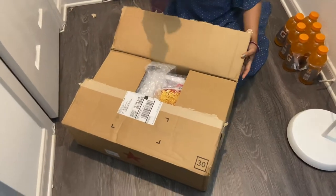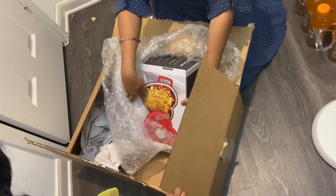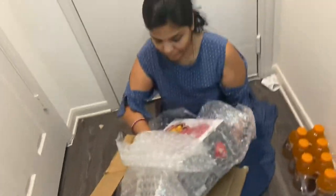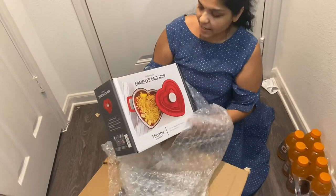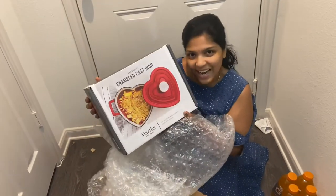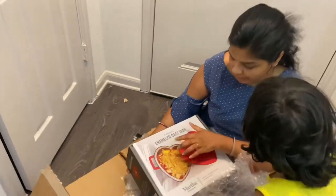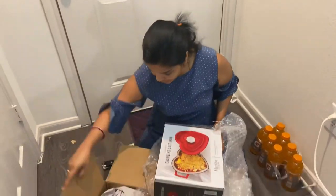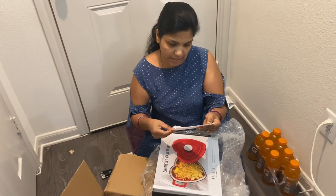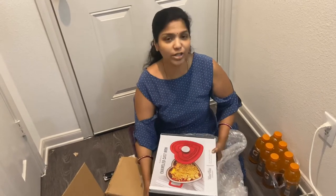Hi friends, welcome to my channel. Now I have a little bit of a chili and you can see it — surprise! This is an enameled cast iron. It'll even hurt. I love this cast iron shape and everything, that's why I ordered it. I ordered this in Macy's. I got this in a good deal actually for Independence Day — it's $32, actual price is $50.